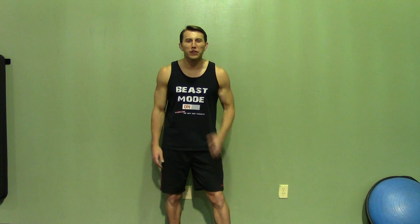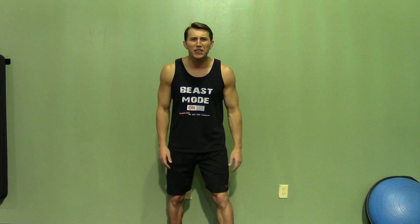Hey, I'm Coach Kozak from HazFit, here today to bring you another free professional workout routine. When I'm all done demonstrating the workout, make sure you click the link in the video description — it'll shoot you over to HazFit's website where we have the workout instructions. Alright, let's get this thing started.